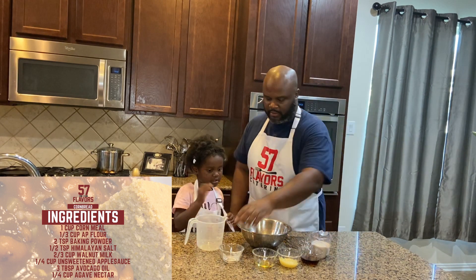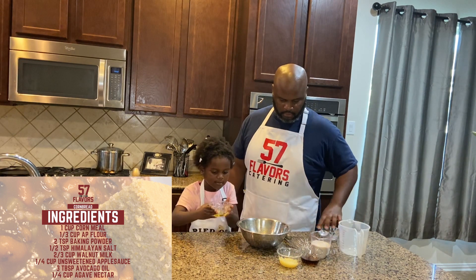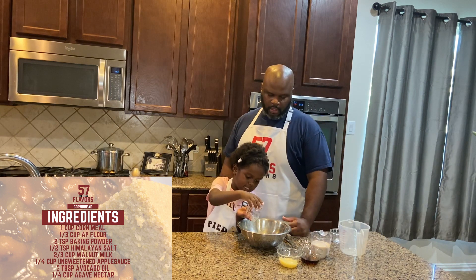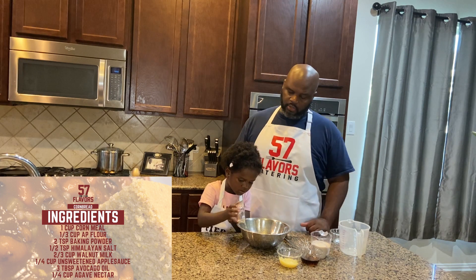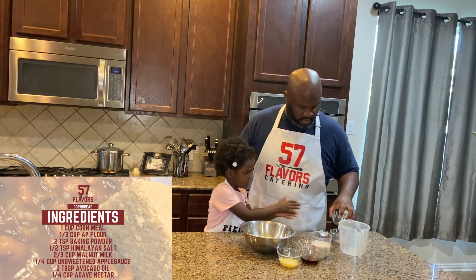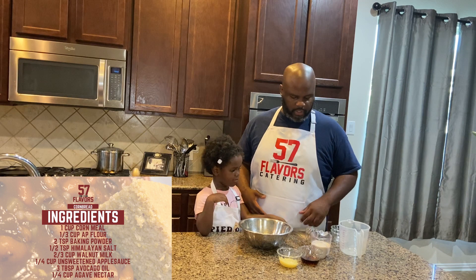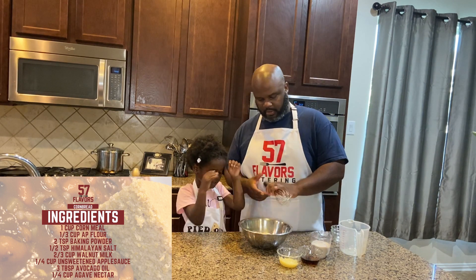Now we're gonna do the oil — I can do it! We'll use avocado oil because it has a high heat point. You can use coconut oil if you like, but since we're heating this to 450 degrees, coconut oil doesn't have a heat point past 350 really, so we just use avocado oil.